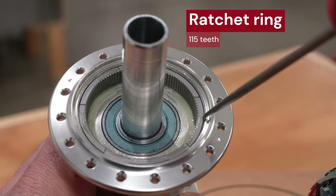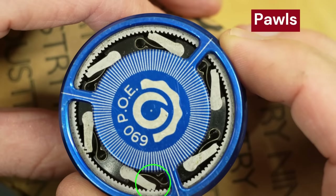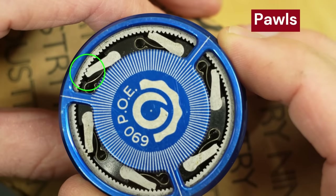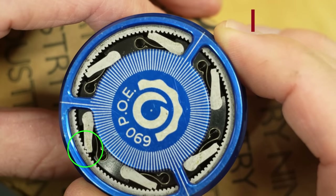Hi, I'm Tristan from Wheelworks. Let me explain how the Hydra freehub body works. The outside ratchet ring has 115 notches in it. There are 6 pawls in the freehub body, but only one of them engages at a time. 115 multiplied by 6 gives us our 690 engagement points. But one pawl simply isn't enough to deal with all the load that needs to go from you to your wheels.